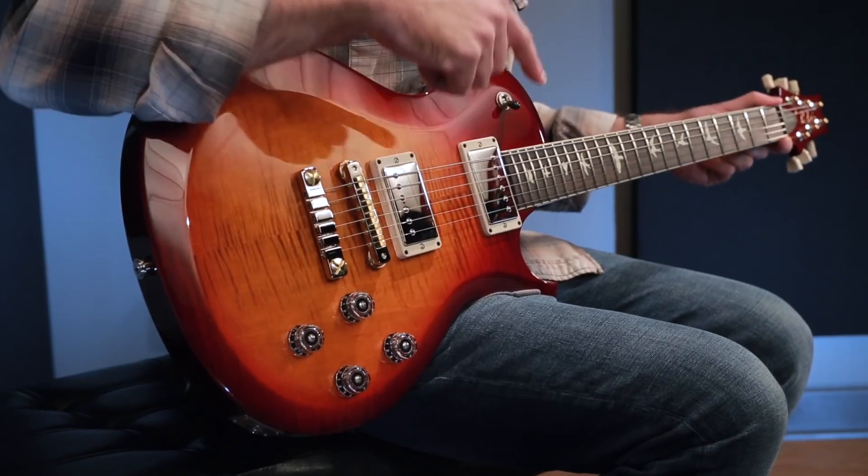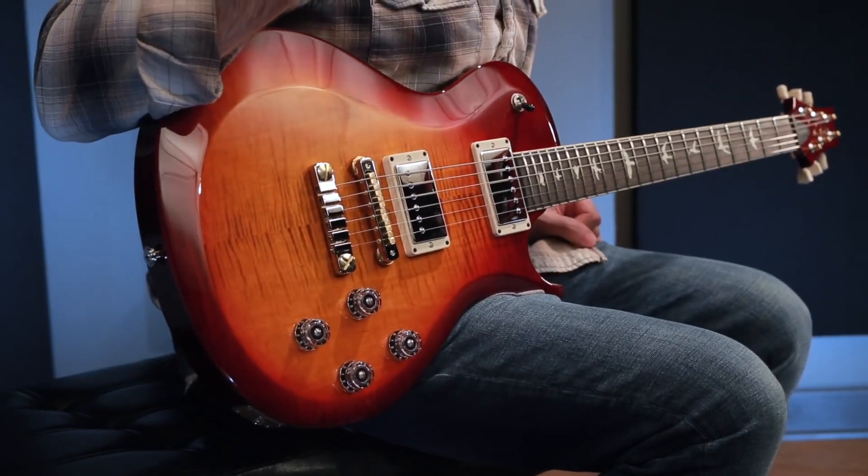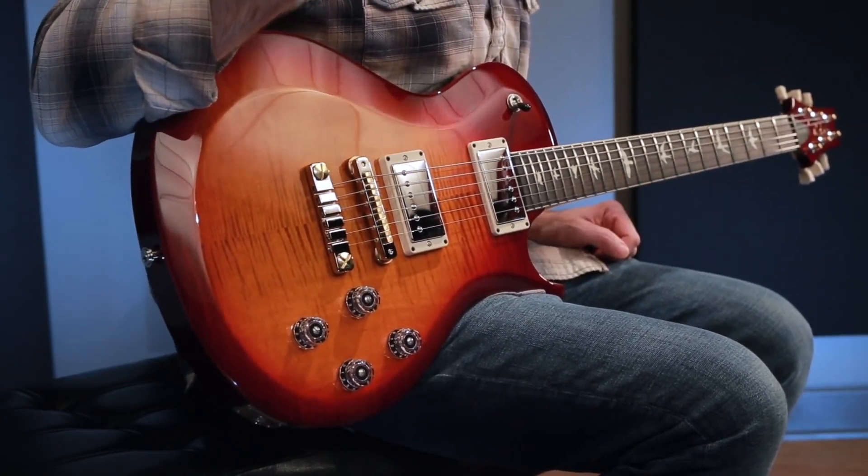It also has a 22 fret bound rosewood fingerboard with the old school birds. So let's go through and have a listen to this guitar and check out the 58/15 S pickups.